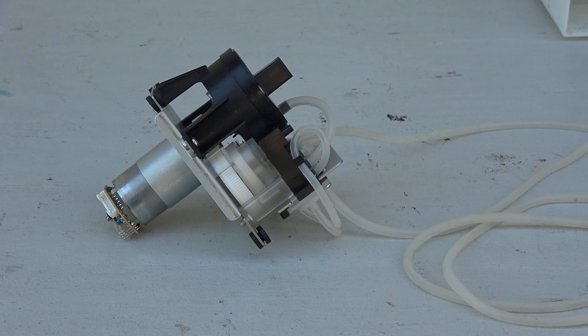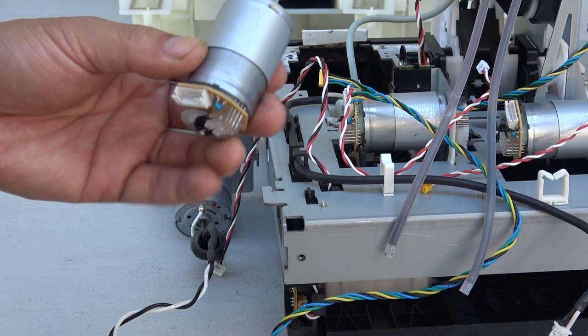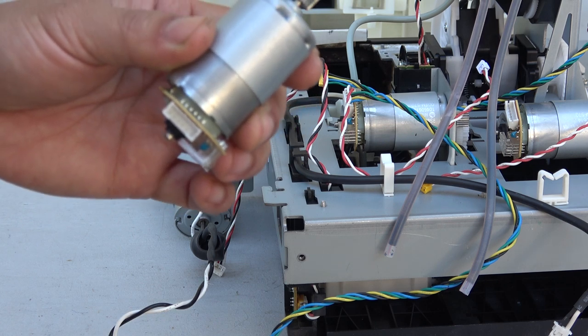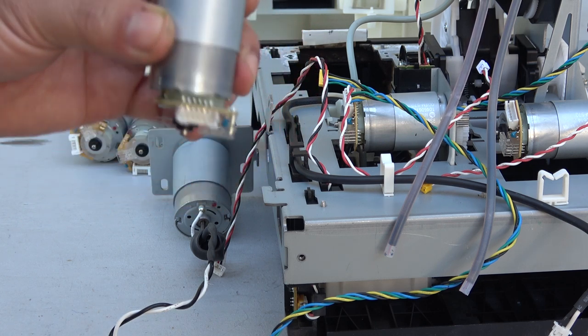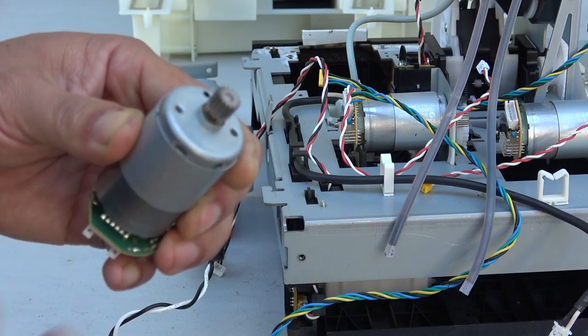This water pump can be used for a fish tank or you can make a water fountain for your garden. The small motors are great for RC toys like RC cars or boats — they've even got gears on them already, so they're pretty much ready to go.